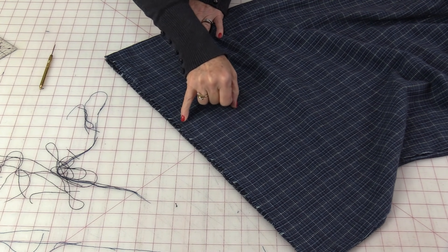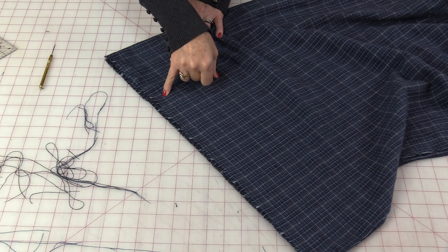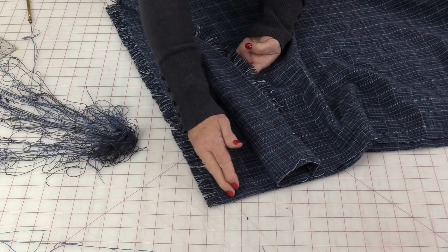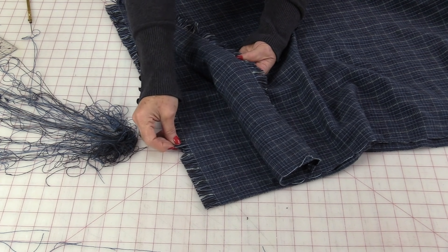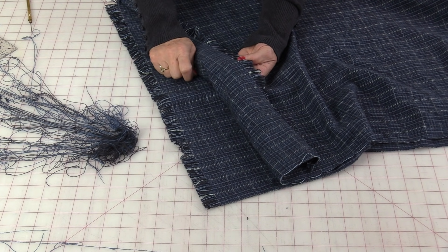I'm going to continue taking all of those threads off until I hit my zigzag mark. It only took me about five minutes to fray one inch. Because of it staying flat, there were no tangles. That zigzag stitch has made it so no other threads are going to be able to come off, which is what I want — especially when I'm wearing it.